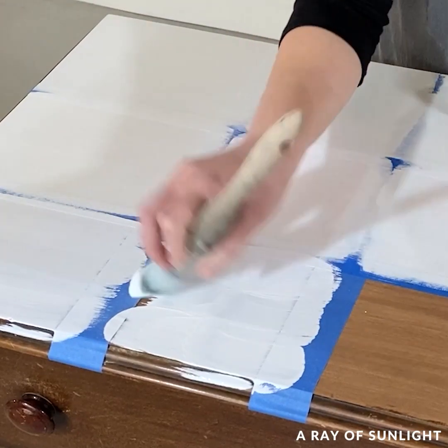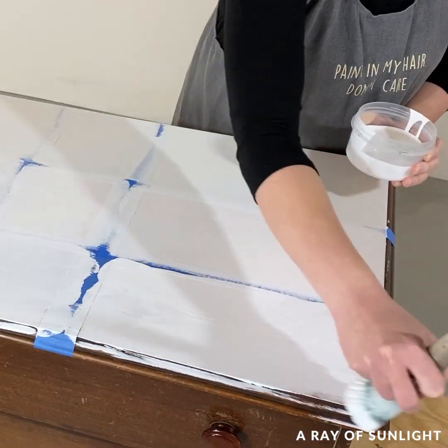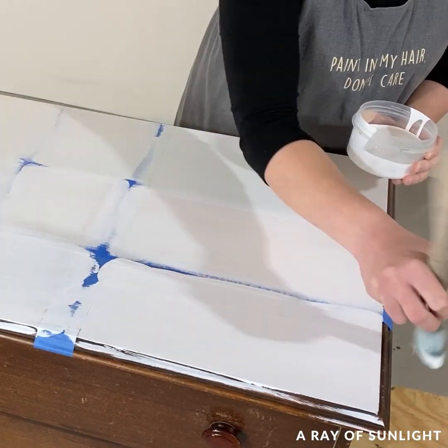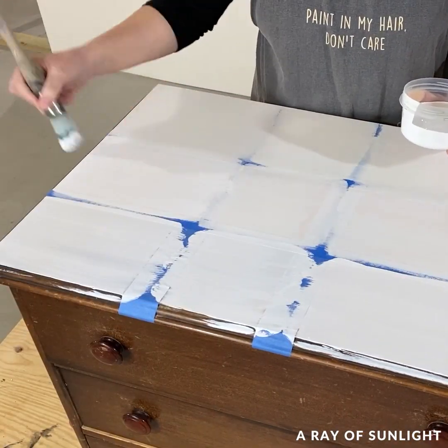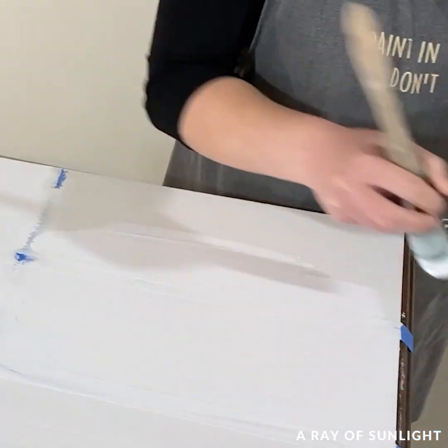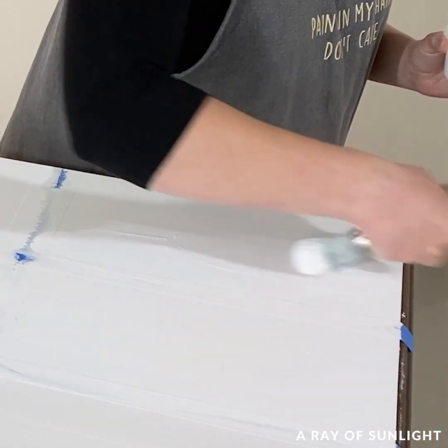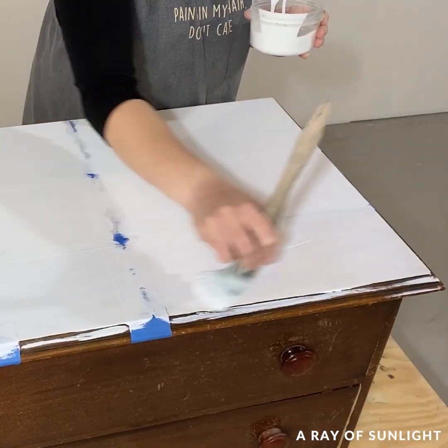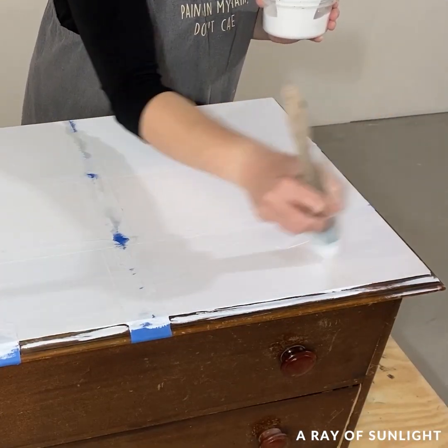When I painted with the chalk paint, right off the bat you could see a lot of red spots coming through the sections that didn't have any primer on them at all. This is exactly why I primed before painting. After two coats of paint over the primers and three coats of paint where there weren't any primers, I brushed two coats of water-based polyurethane onto everything.